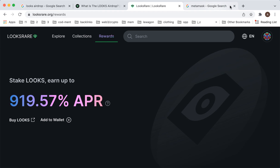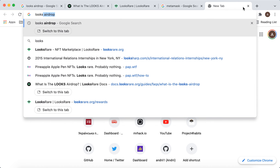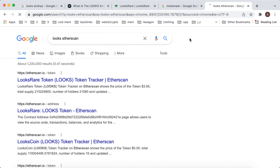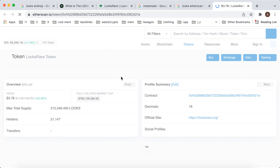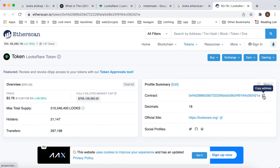Of course, you can also just search for the LOOKS token on Etherscan. Look up the LOOKS token on Etherscan, then you can just copy the contract address.